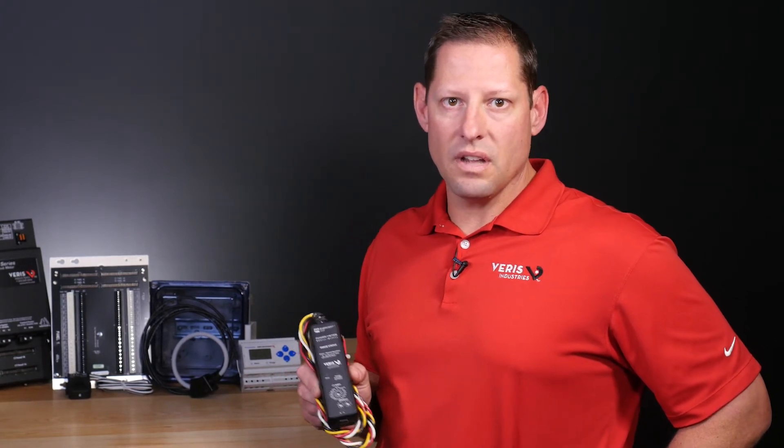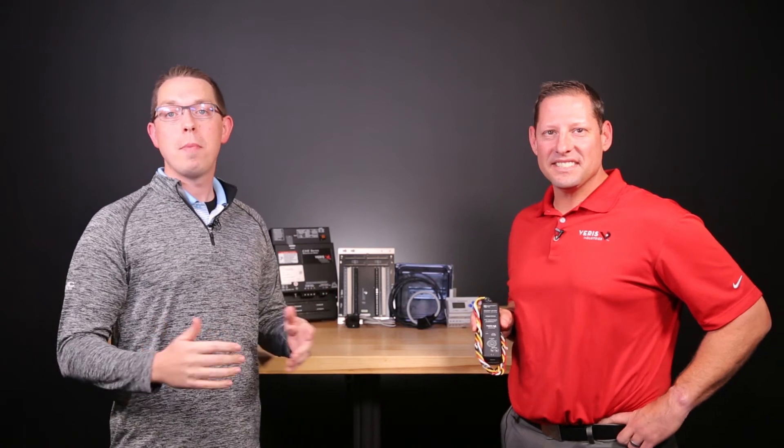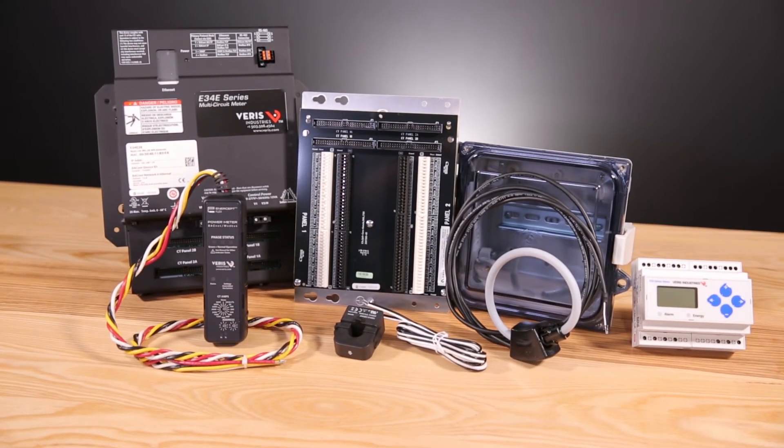This meter also auto-detects the protocol and baud rate of the system it is connected to, so many of the features of these products are designed with the lowest total install cost in mind. KMC Controls has partnered with Verus because of their support for protocols like BACnet and their seamless integration with our software products like our IoT platform KMC Commander. With Commander you can collect data, alarm, trend, and schedule that data, and ultimately monitor and control your system from any device using the cloud. A platform like KMC Commander is only as reliable as the devices feeding it data, and we have complete confidence in Verus meters and we value the company's dedication to making quality products.